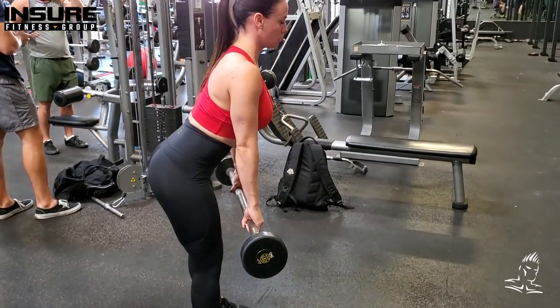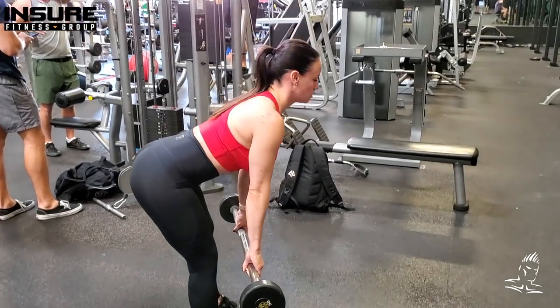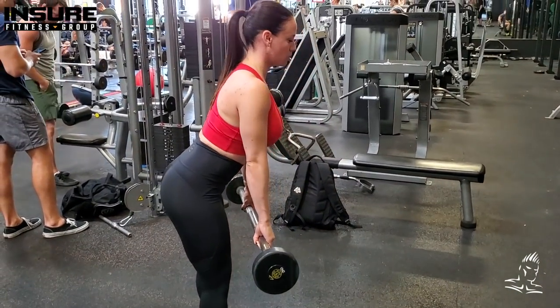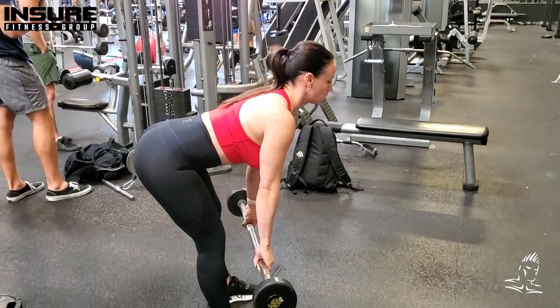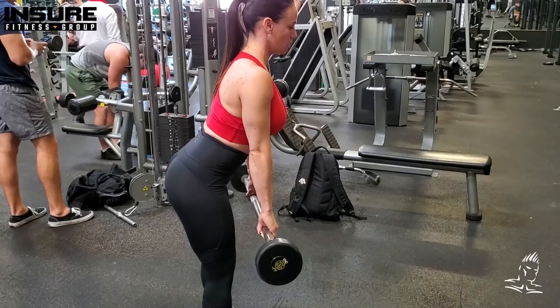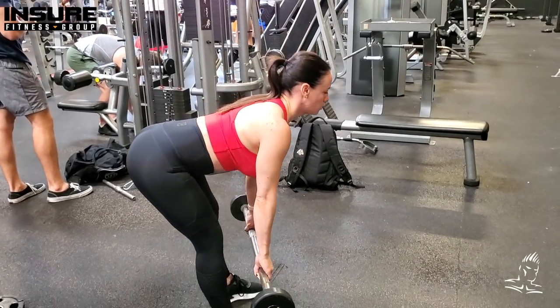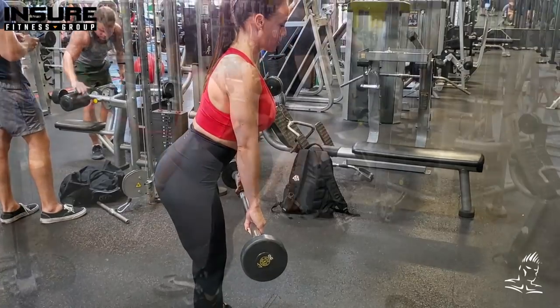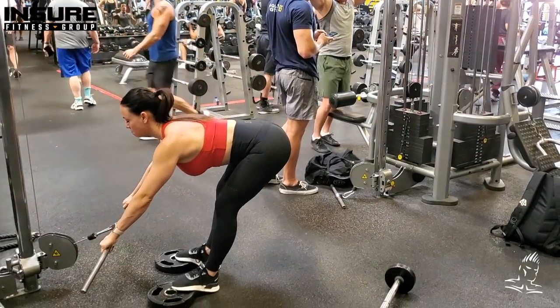If you really focus on this, you'll get more of a hamstring workout than a lower back workout, which is the goal of this movement. Also, as you can see, when she comes to the top she's not completely locking out — she keeps tension by leaning the torso forward just a little bit at the top. That's how you do the basic stiff leg deadlift.